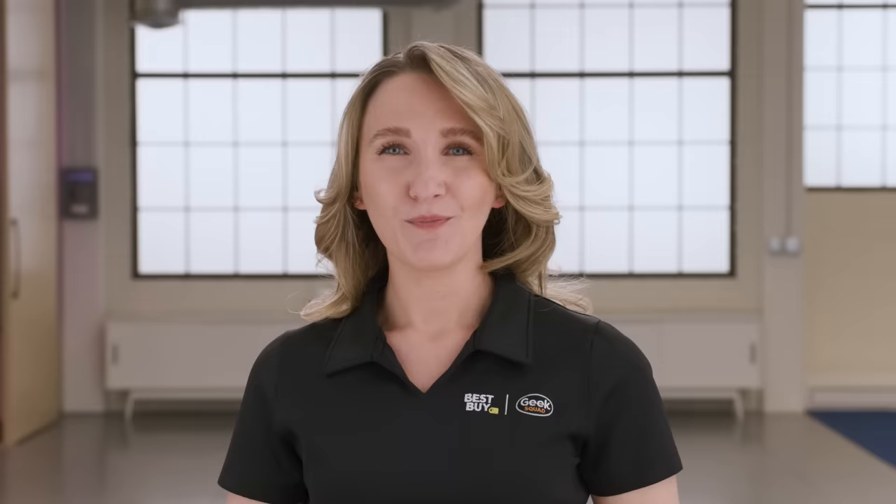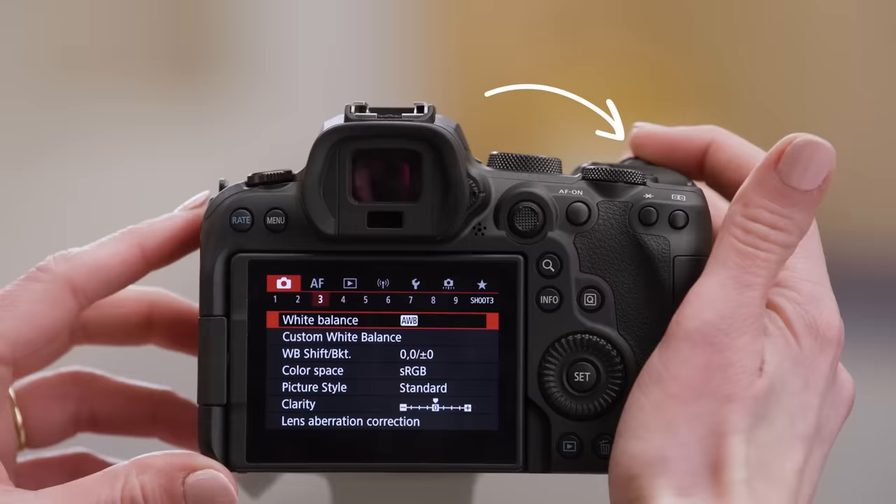I'm using this Canon EOS R6, which can shoot up to 12 frames per second with the mechanical shutter, or up to 20 frames per second using the electronic shutter option. Let's go ahead and set our camera to the electronic shutter option. You can change your settings by first pressing the menu button.